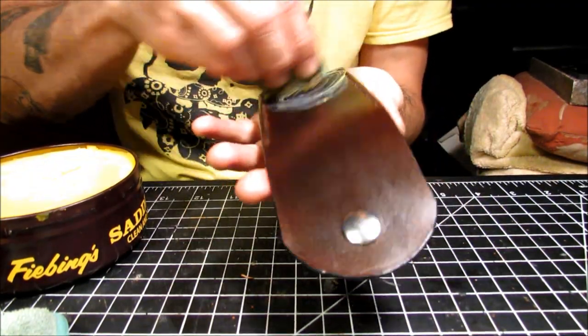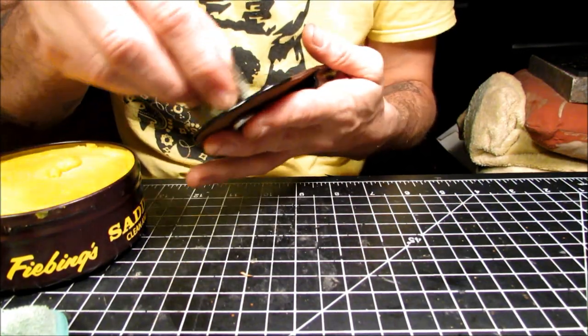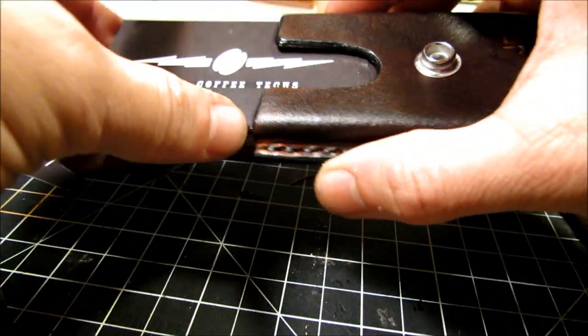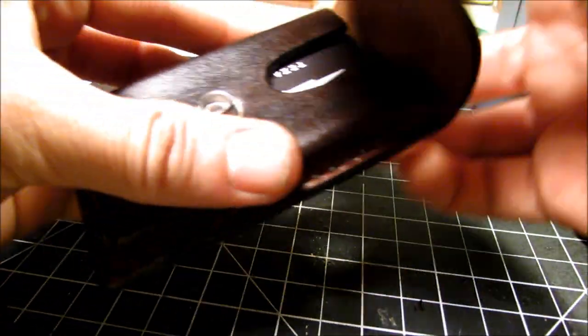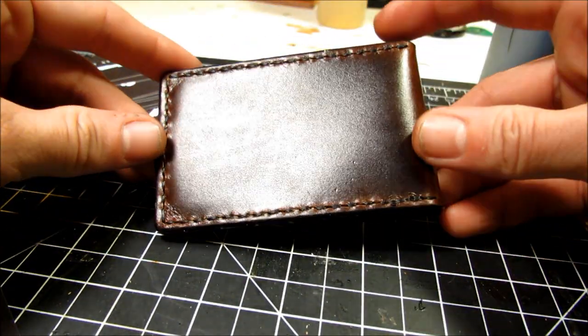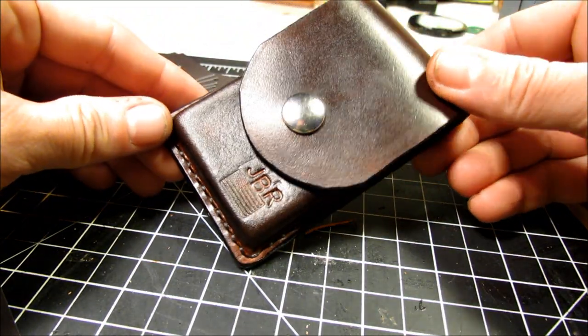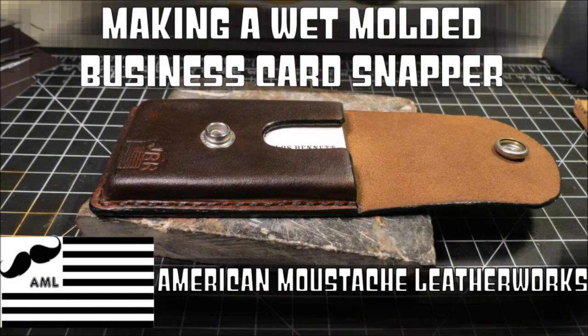Don't put saddle soap on top of Resolene because it doesn't work. But if you didn't put Resolene on there, you would want to finish it with saddle soap and it's beautiful. It's about 2-ounce leather, so I don't know how many cards that equals — maybe 10 or 15 — but they fit easily in there. Closes up, and there you have it: the Business Card Snap Wallet by American Mustache Leatherworks. Thank you guys very much for watching. Please like, comment, subscribe — you don't have to do it in any of those orders. We'll see you guys on the next one. Thanks for watching. Bye!